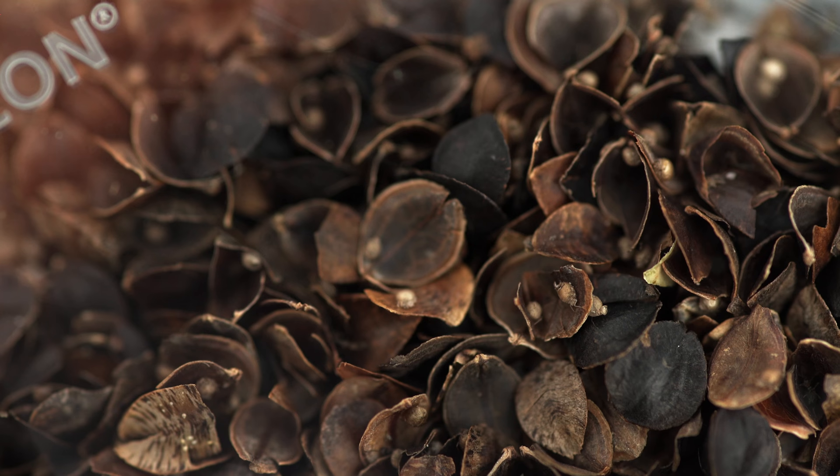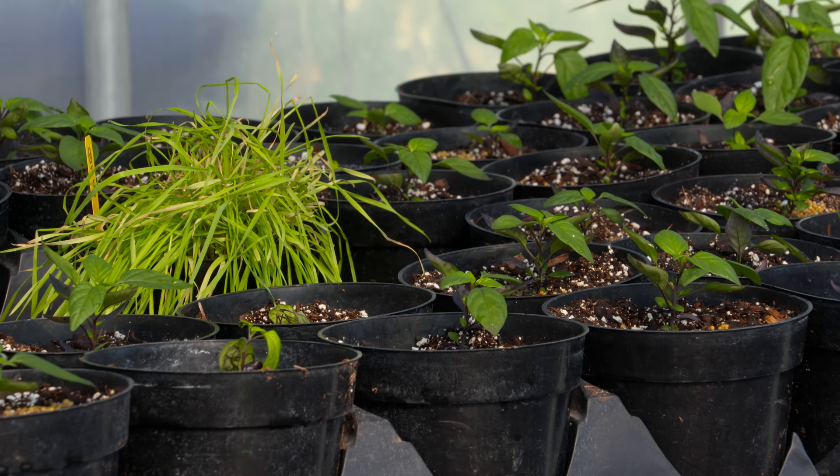An adult wasp emerges from that mummy and goes on to control those aphids again. The beauty of the banker plant is you get long-term control, because even though the parasitoid only lives a couple of days, by using the banker plant you still have those parasitoids present for when you do have a small occurrence of aphids. It's very effective.